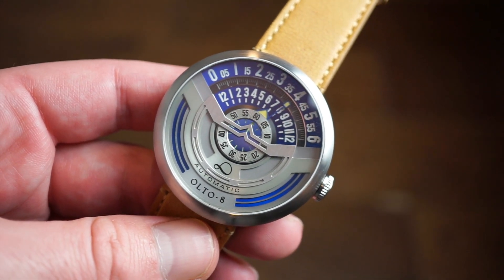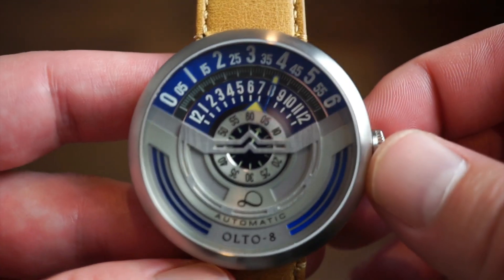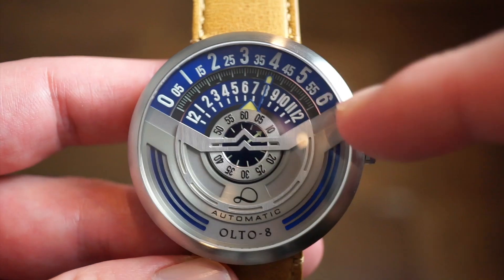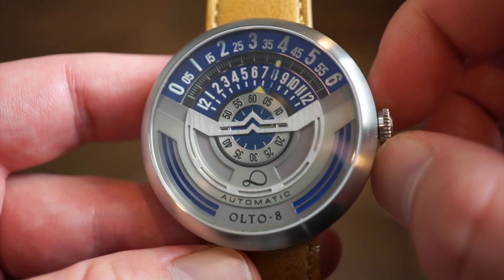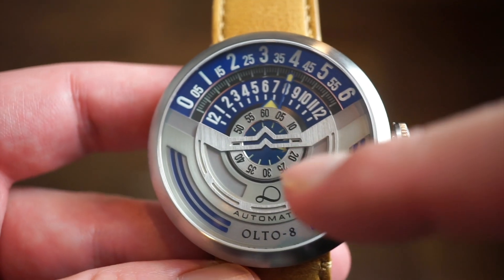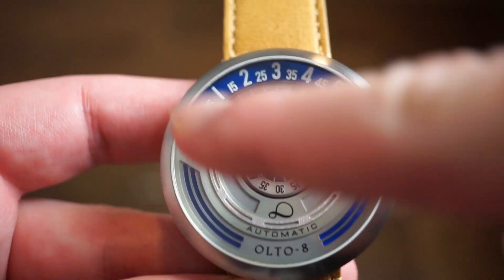Inside this watch we're using the Miyota 8215, which has 21 jewels. What's very interesting is the way they've set up this movement — it's obviously a customized movement. As you can see, we get zero through 60 on the top, which is your minutes, and your hours over here. Self-winding in the first position; pull all the way out and there is no hacking on this movement. This is the seconds wheel over here, and this is your hours and then minutes.